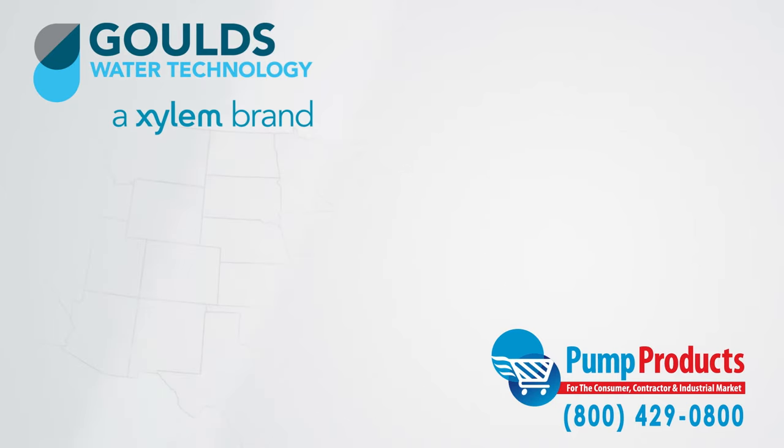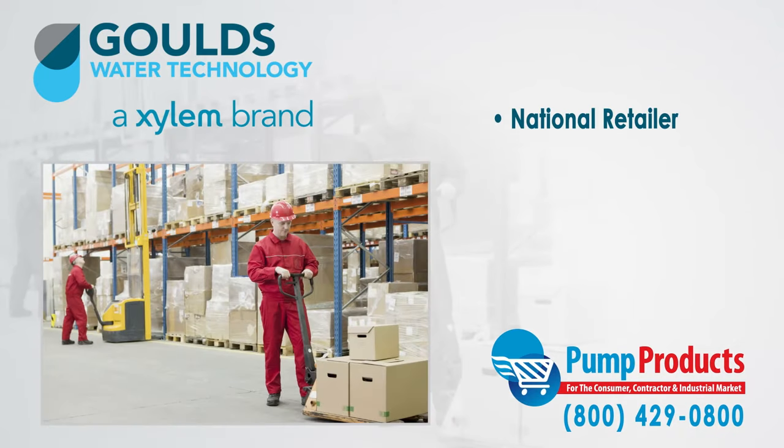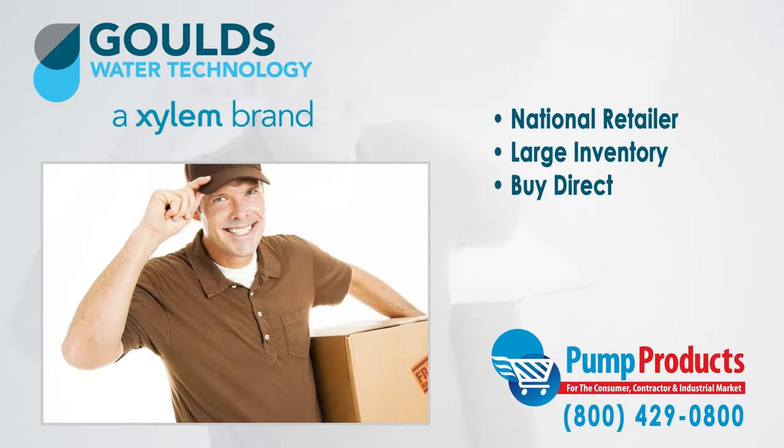Pump Products is a leading Goulds online pump dealer, servicing customers nationwide. Our online store and huge inventory levels allow you to buy Goulds pumps direct from us and have them delivered to your doorstep.